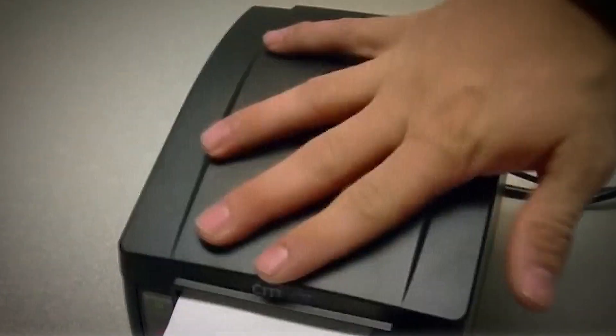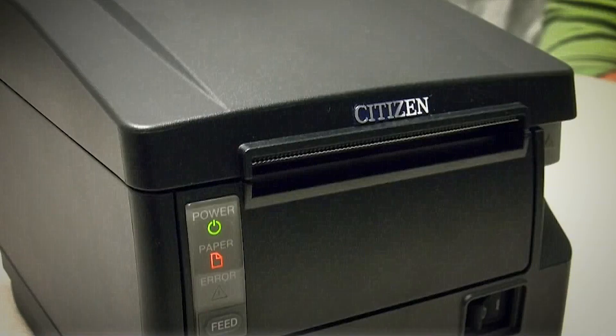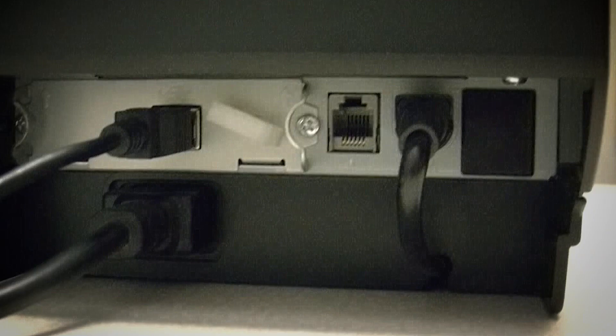The printer supports 1D and 2D barcode symbologies. Internal memory is large enough to store logos, footers, custom fonts, keywords, and downloading custom applications, and memory switches make customization possible.